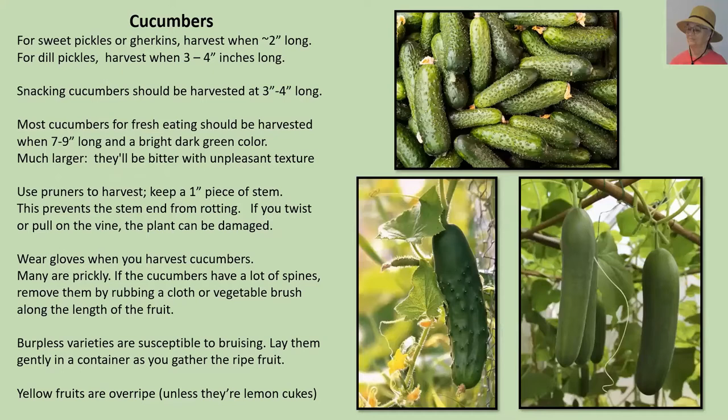Cucumbers vary all over the map. For little sweet pickles or gherkins, they get harvested at about two inches. For dill pickles, you harvest at about three to four inches long. There are now some snacking cucumbers on the market that should also be harvested at three to four inches. Many of the fresh eating ones that we slice up and put in salads are harvested in the range of seven to nine inches, and they're generally a very dark green color.